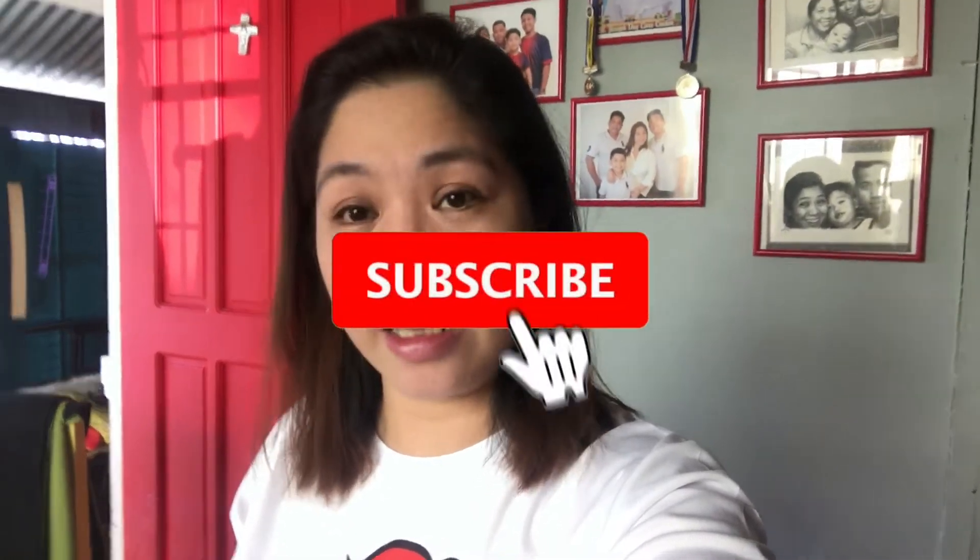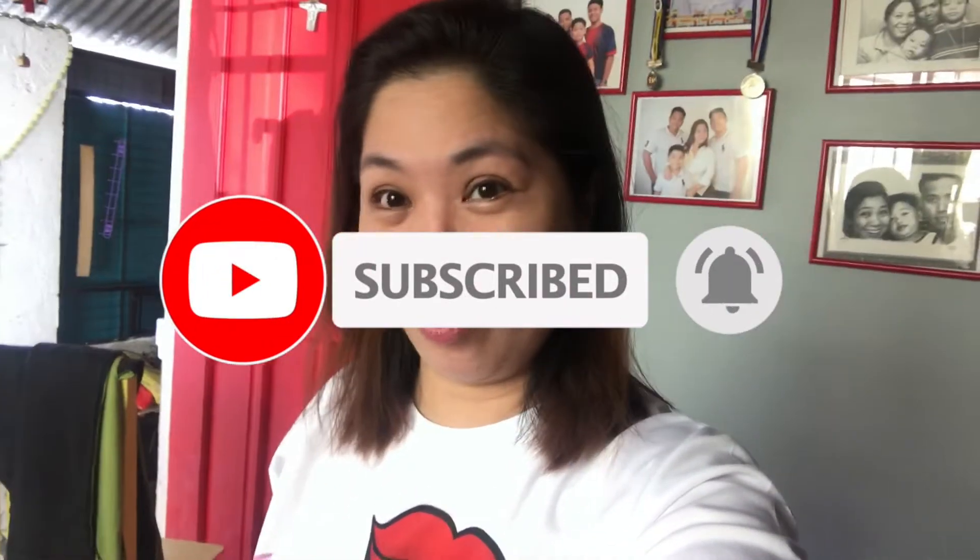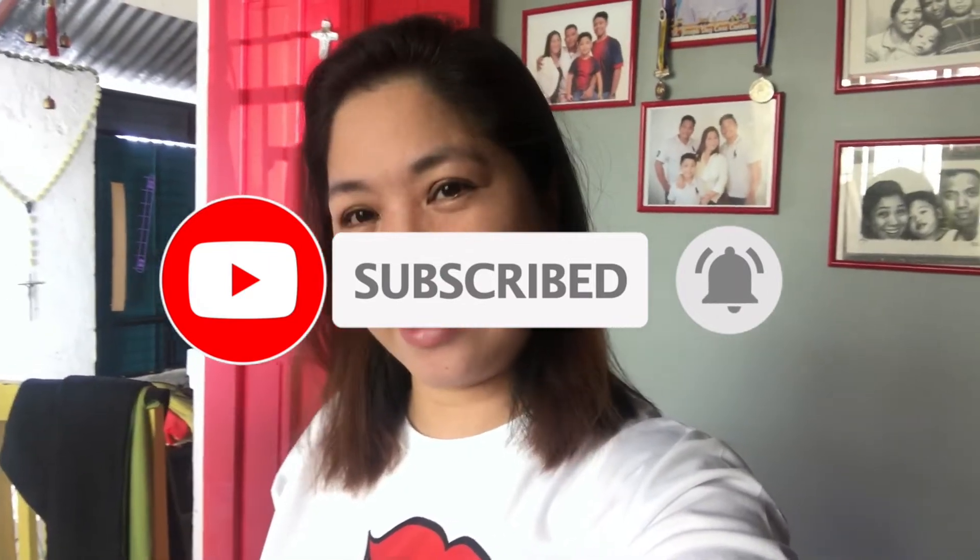Hi guys! Welcome to our channel. Samahan niyo ako magluto ng chicken curry. Dahil sa ating lockdown situation, luto-luto muna tayo. Okay? Let's get started.